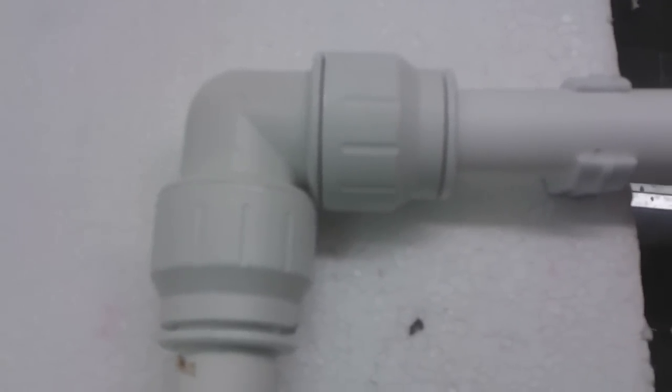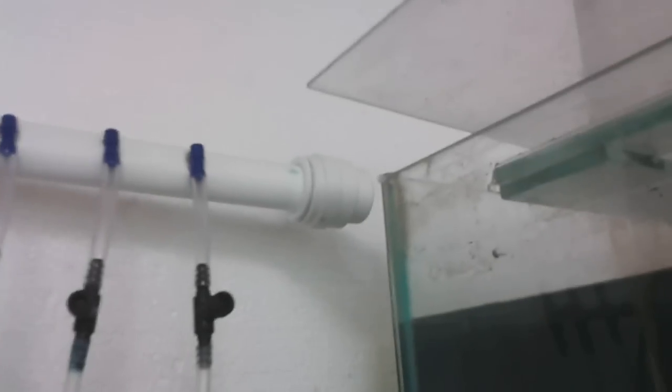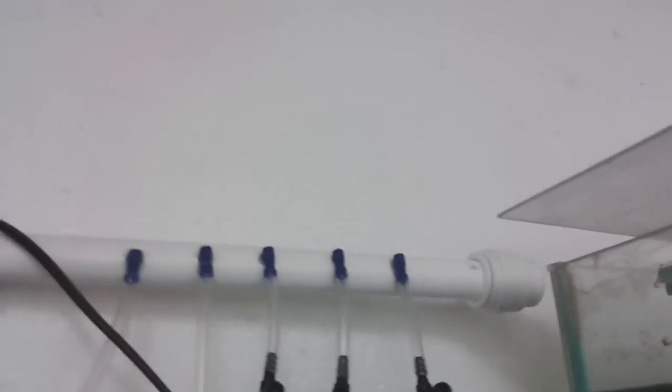And that's a push-fit joint — 90 degrees. That 22mm piping runs all the way round to this end here with a 90-degree bend in the corner. Now that there's a cap end, which effectively gives you a seal.